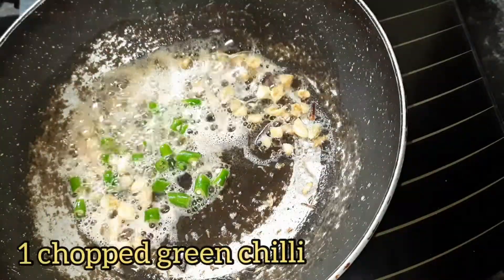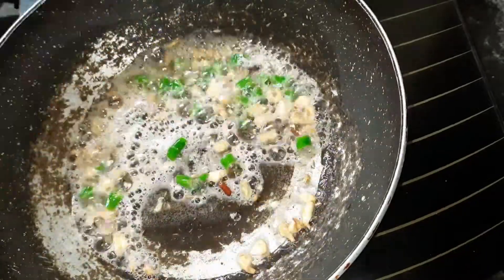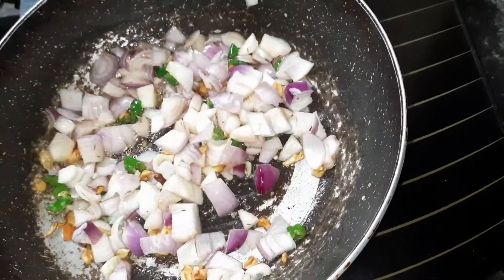Now add 1 green chili chopped, stir it, and add 3 chopped onions of medium size. Keep stirring the onion and let it turn slightly golden brown.